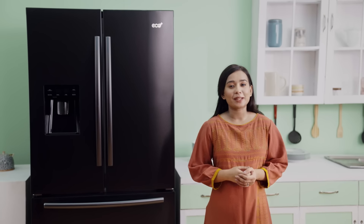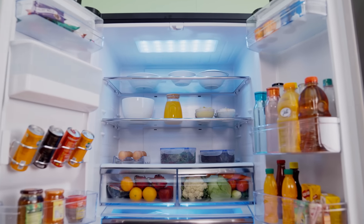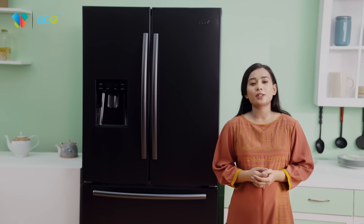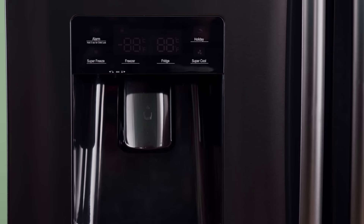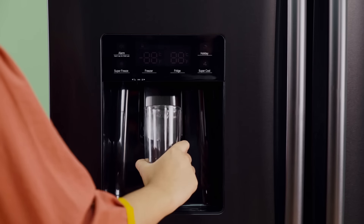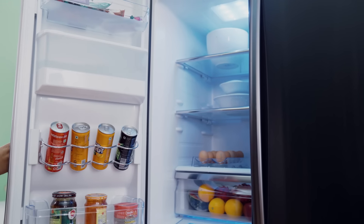There is a multi-air flow system. The Eco Plus French Door Refrigerator also has an external water dispenser. There is door-mounted active storage, a water dispenser, and a bottle water dispenser.